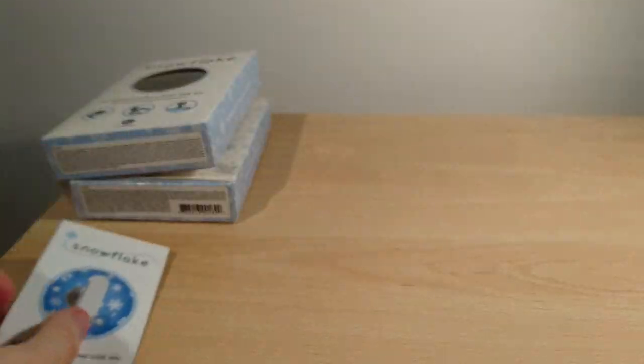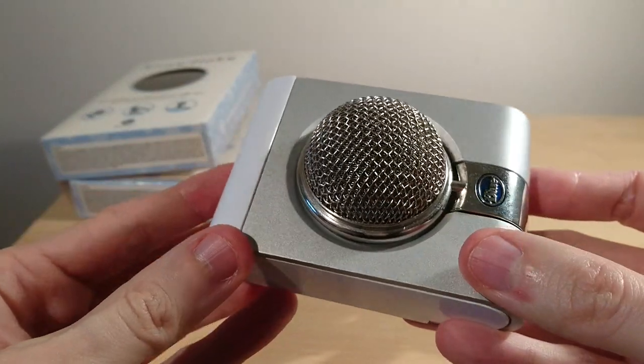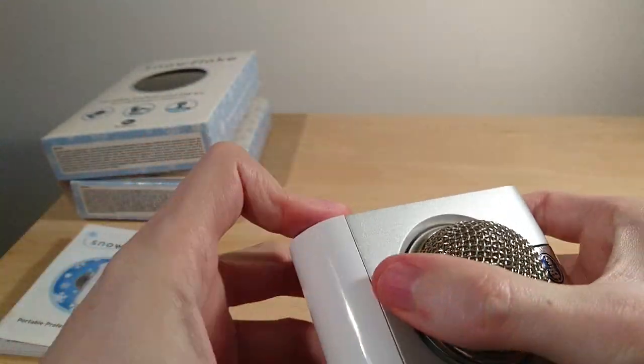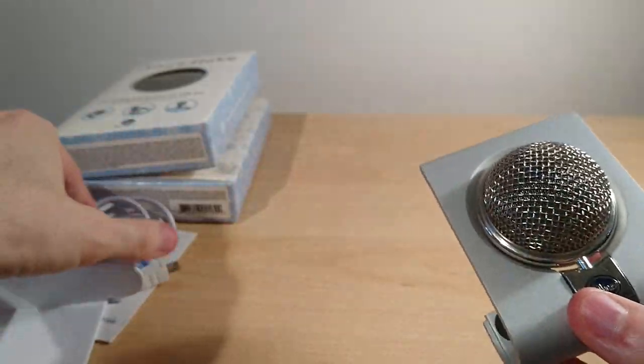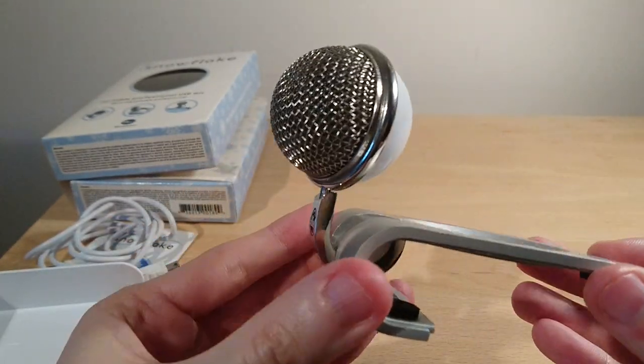That's it — very simple. So you get the USB microphone itself, which just folds up, and the actual USB cable is stored inside the white one, which I'll show you shortly. That's how it can be used.